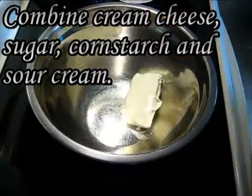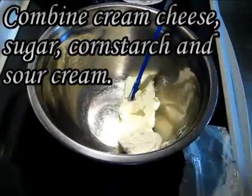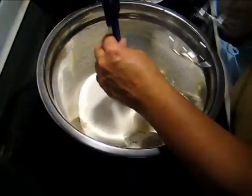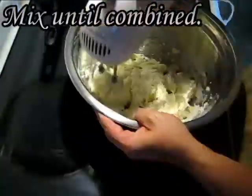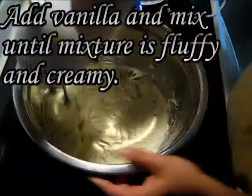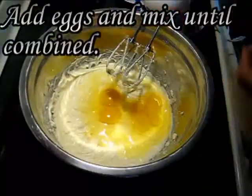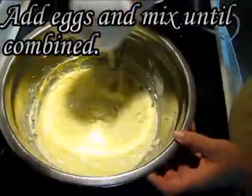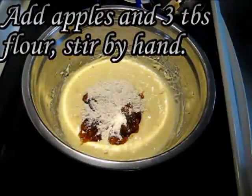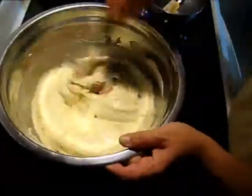Combine the cream cheese, sugar, cornstarch, and sour cream in a bowl and mix until just combined. Add the vanilla and mix until the mixture is fluffy and creamy. Add the eggs and mix until just combined. Then stir in the apples and three tablespoons of flour — stir by hand, it's better that way.